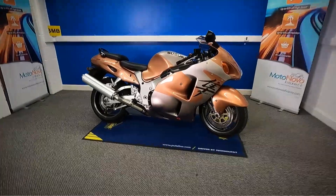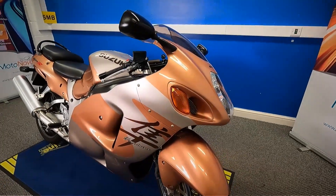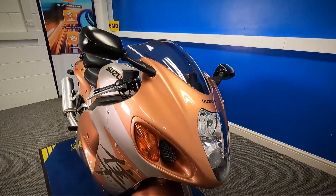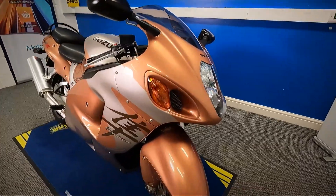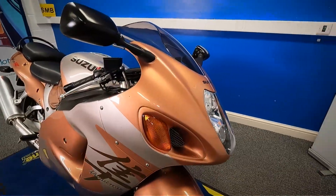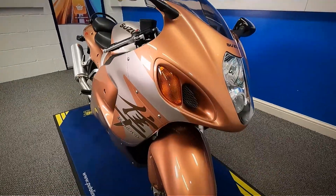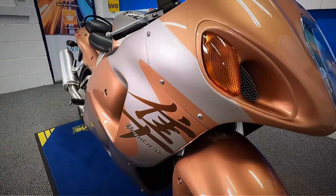Let's get a close look at this Hayabusa. It is HPI clear. There's lots of receipts in the pack with this. We've also got the V5 for it as well. It's in really nice original condition. There are a couple of little marks on it, but it's to be expected of a bike of this age. It's a nice, genuine bike. It's nice and clean.